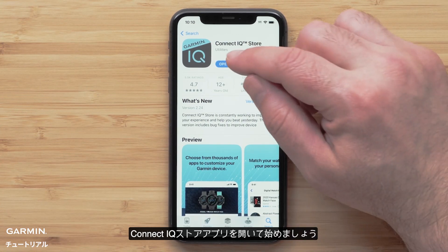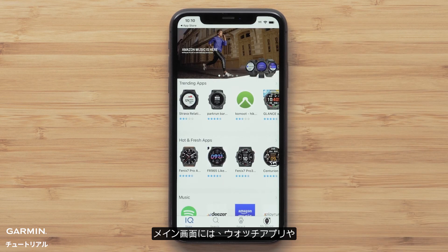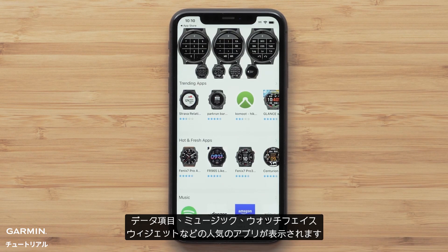To begin, open the Connect IQ Store app. The main screen will show top downloads for watch apps, data fields, music services, watch faces, and widgets.